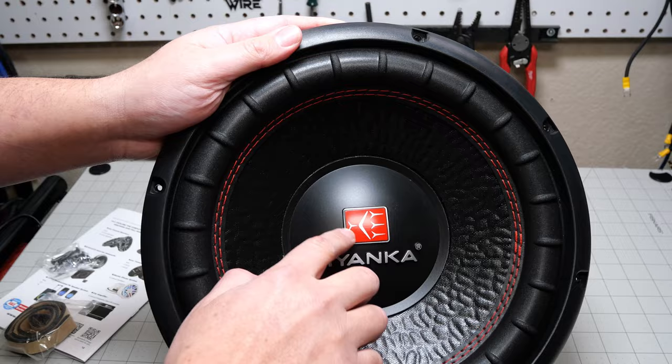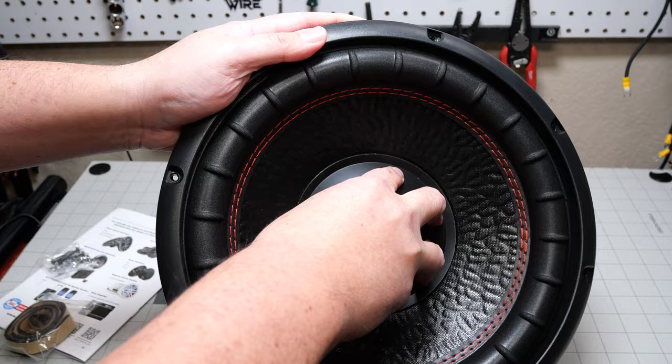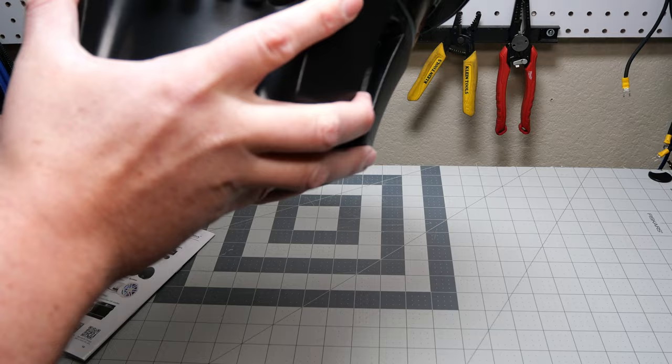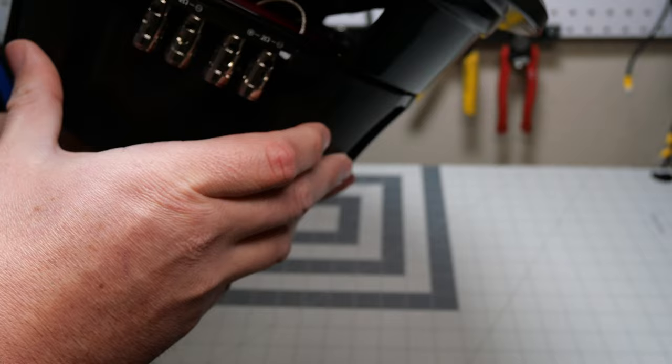Double stitched surround. You have raised on the surround. You have a pretty cool logo, a decent dust cap, and the spider's not super tight on this, so this is not going to be an SPL sub. Then you got a plastic border around here. There's a lot of plastic on this — I'm going to let you know that right away.